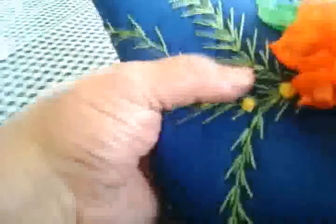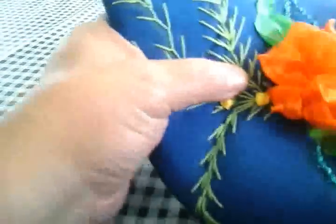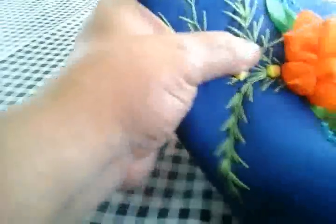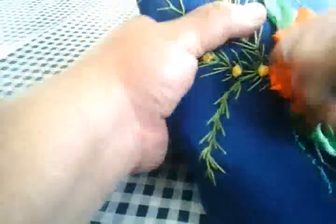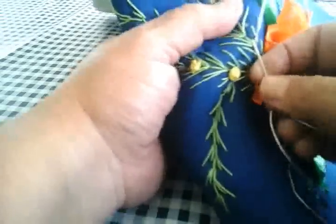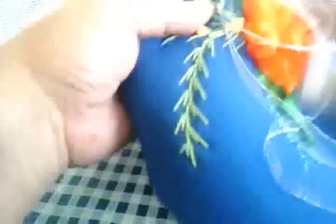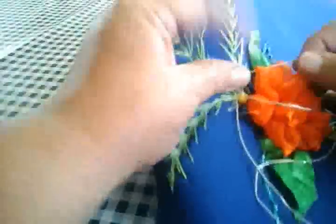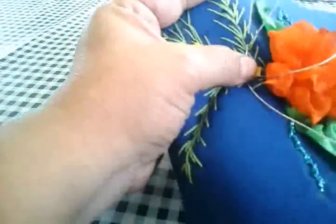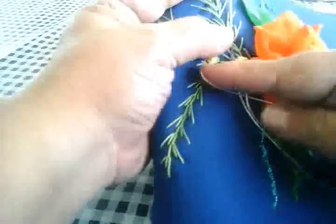Vamos a meter nuestra hoja aquí, y vamos a sacarla del lado izquierdo. Si ustedes ya vieron el tutorial de la puntada del 8, ya se les va a hacer un poquito más fácil. Del lado izquierdo vamos a girar, pero el hilo tiene que quedar del lado izquierdo.